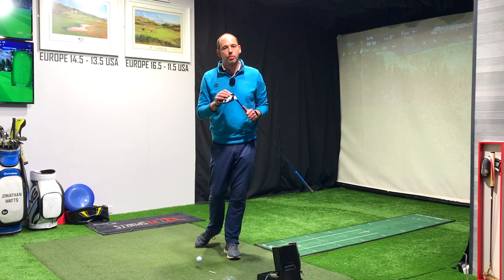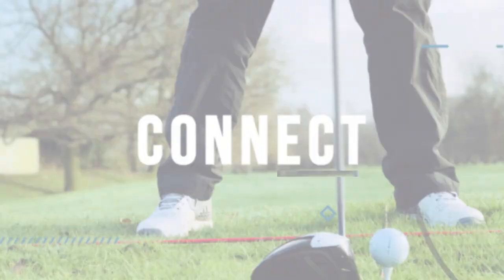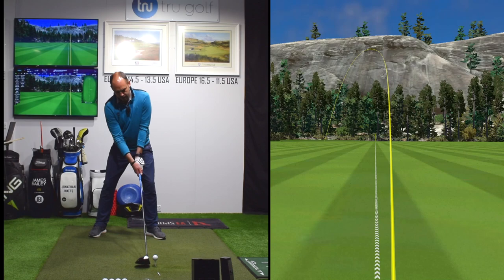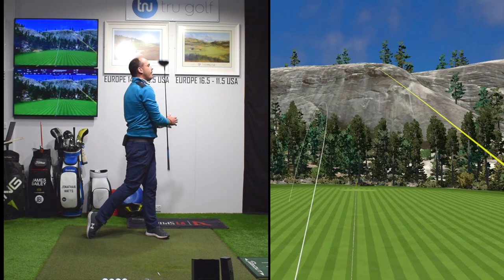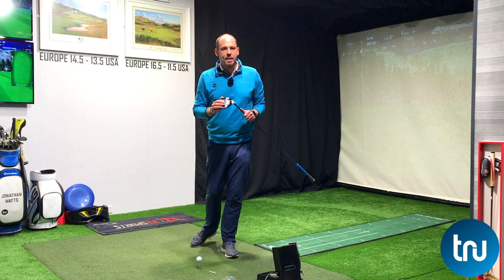In today's video we're going to discuss simple setup changes with your driver to gain a little bit more yardage off the tee. John Watts here from the True Golf Academy. You've joined me in the indoor studio. As I mentioned in the intro, it's all going to be about setup changes, not swing changes, to improve your driver and gain a little bit more yardage off the tee.